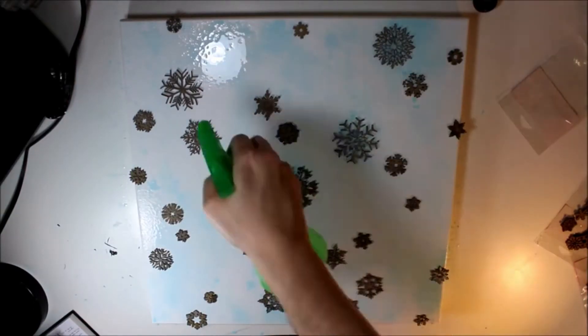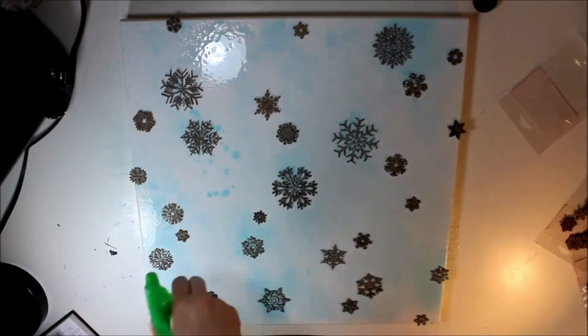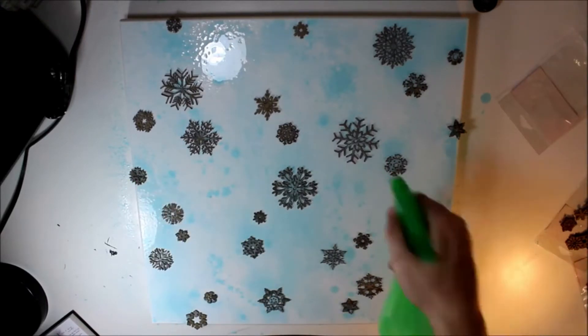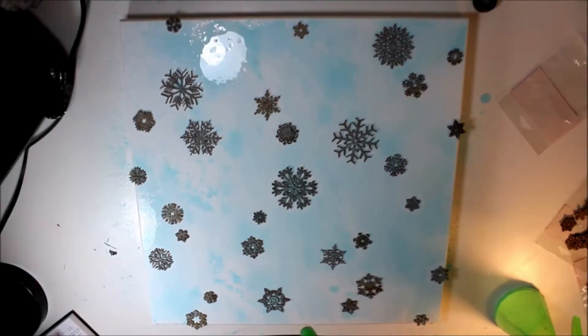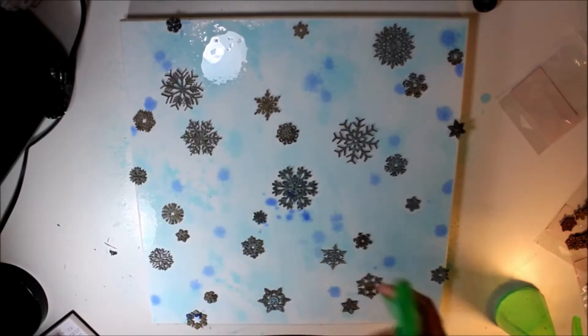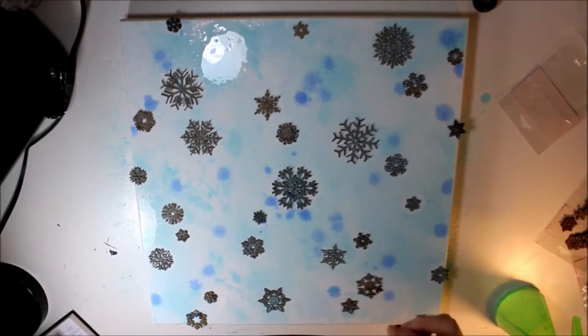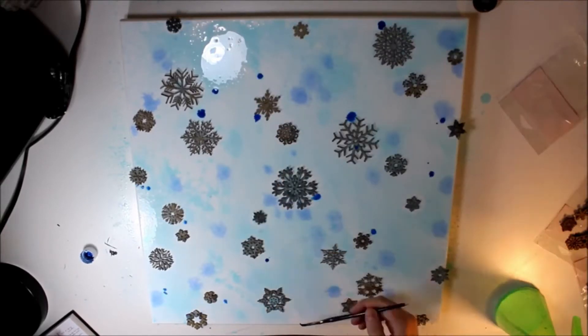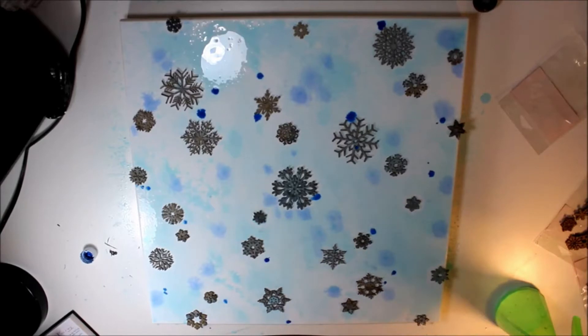This is a mixed media piece that I actually created a long time ago. These are snowflake chipboards that I'm using — I purchased these from Creative Embellishments and I'll put a link to that in the description so you guys can see what I'm talking about. They have great chipboard and it's really affordable, so if you like to work with thicker paper and different embellishments in your pieces, whether they be encaustic or mixed media, Creative Embellishments has some great stuff.